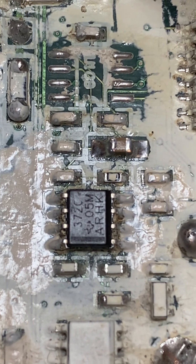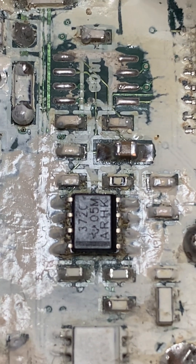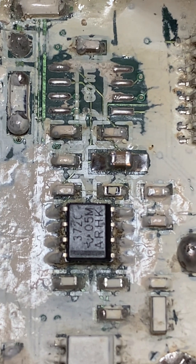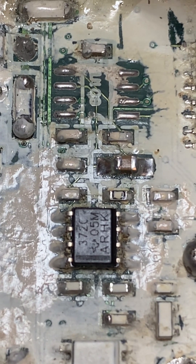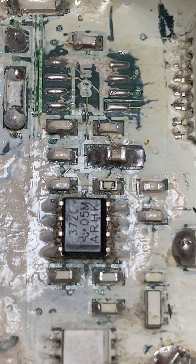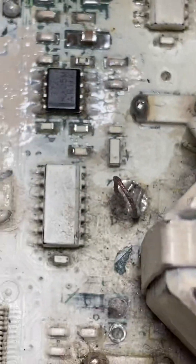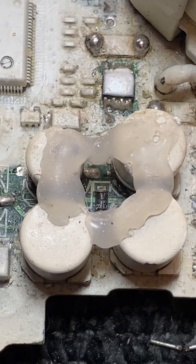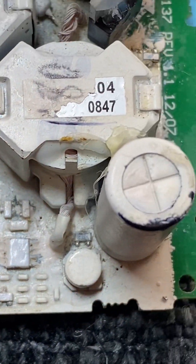The proper fix is to get in there and clean all that brown stuff out. I've been giving it a go — I use a cotton bud, put brake cleaner on it, and give it a good scrub, clean it right up. Then I'll put this back together and we'll see how we go.